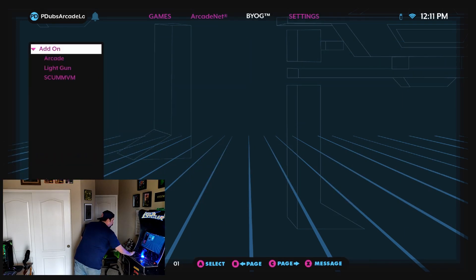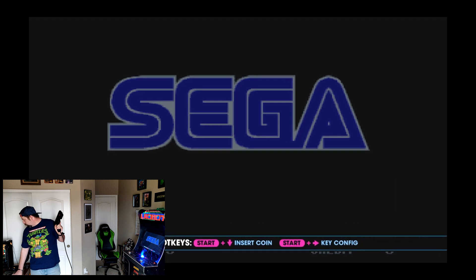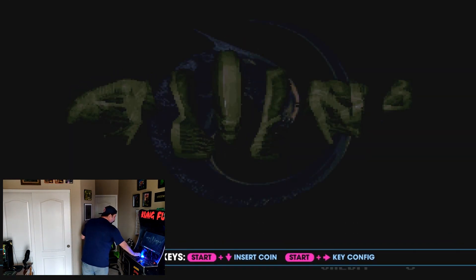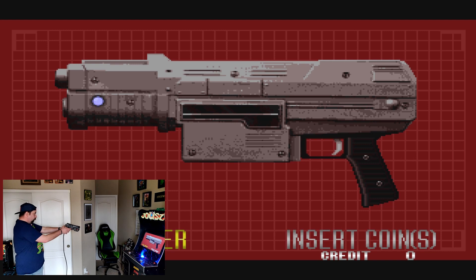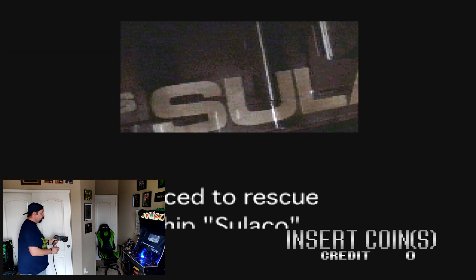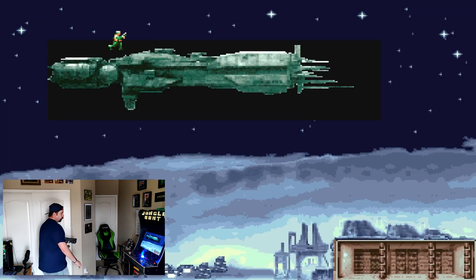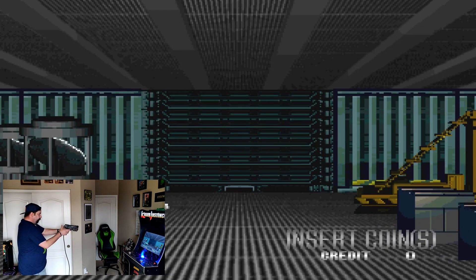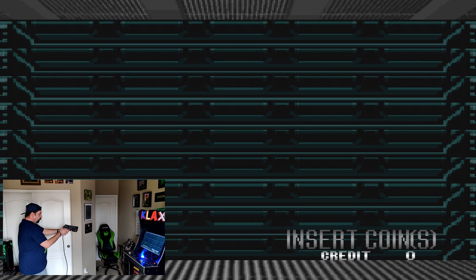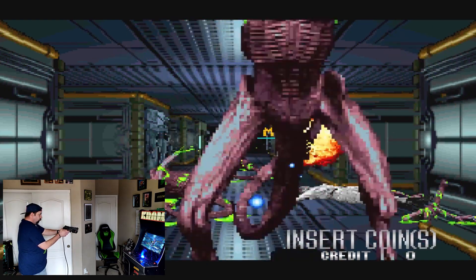Now let's take a look at a couple of games. A quick thing to note: if you do have the correct game ROM for Alien 3, the way you get this game going is you have to hit the menu button twice. When you hit it twice really fast it will put the coin in and trigger player one, then you simply squeeze at the screen and let the opening video play. After the opening video plays you're able to start firing away. As you can see we're tracking, we're moving, we're shooting the way we want to.